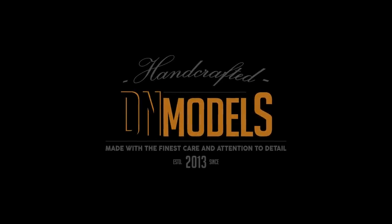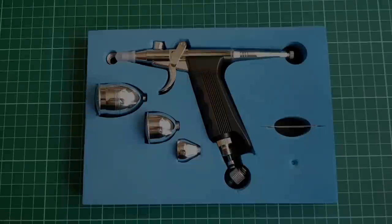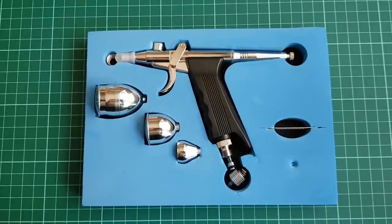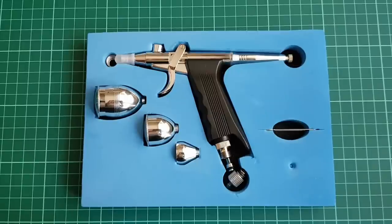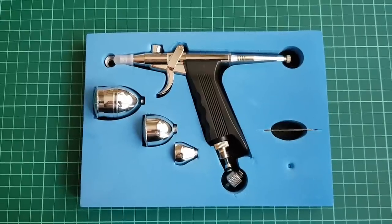Hey guys, Mitko here from DN Models. This video comes as an answer to the numerous requests for a review of a pistol grip Chinese knock-off airbrush that many of the viewers here requested.